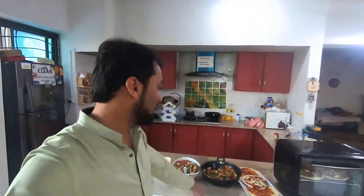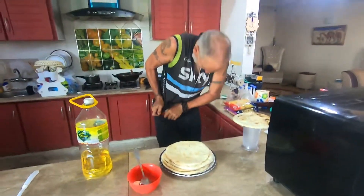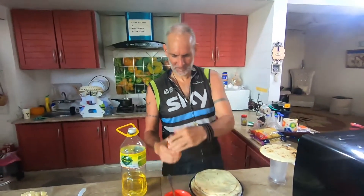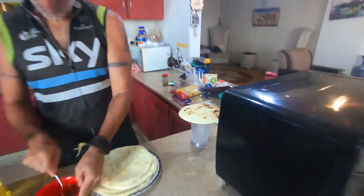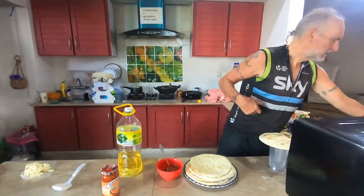We have Richard with us who is going to make pizza — it's called poor man's pizza. We will learn from him how he's going to do it. Hello and assalamu alaikum. Today we have Richard with us and this is some roti or some pizza. We will ask him what kind of pizza it is and how much time it takes to make it.